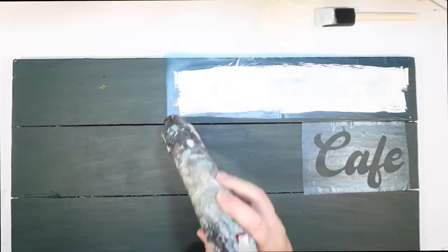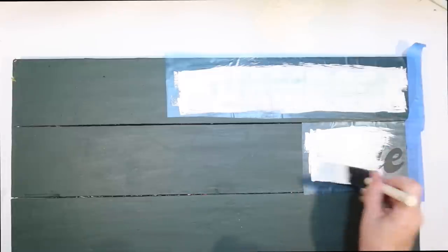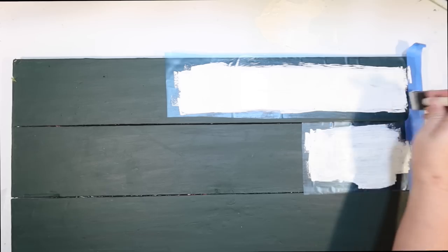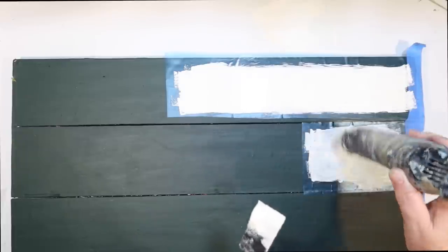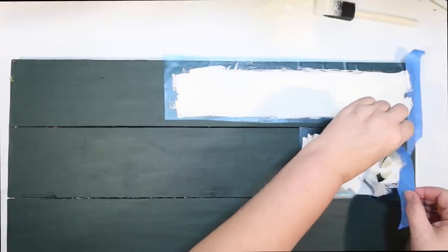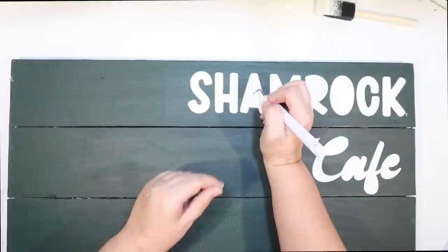At first the sign is going to look pretty crisp, but I'm going to go back and distress it heavily to make it look old, like a weathered cafe sign. Make sure you put painter's tape down if you need to. Going over both with a couple coats to make sure I have good white coverage over that dark green. All my stencils filled out — I use my Cricut mostly for stencils for hand-painted signs, I absolutely love it. Just popping these off — this stencil vinyl does a great job, I'm not taking any paint off with it. Then weeding out the center of the letters.